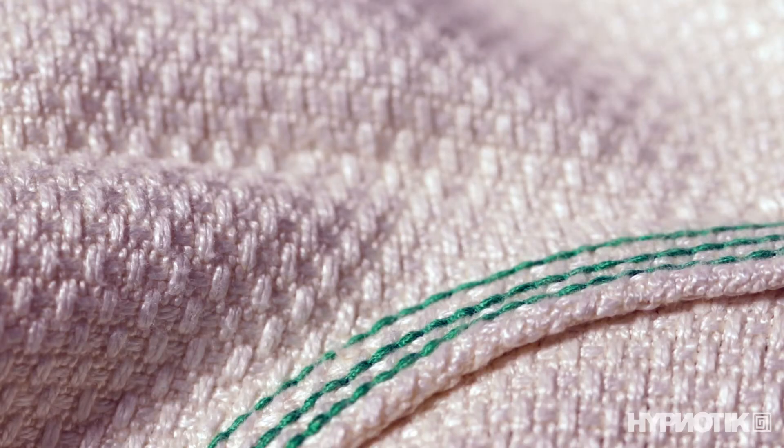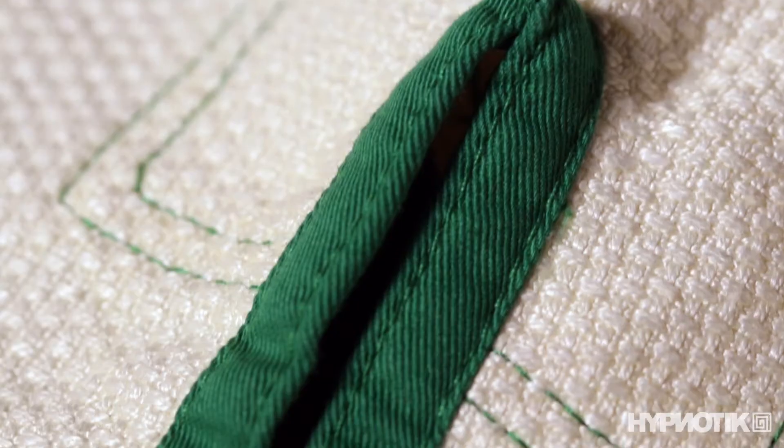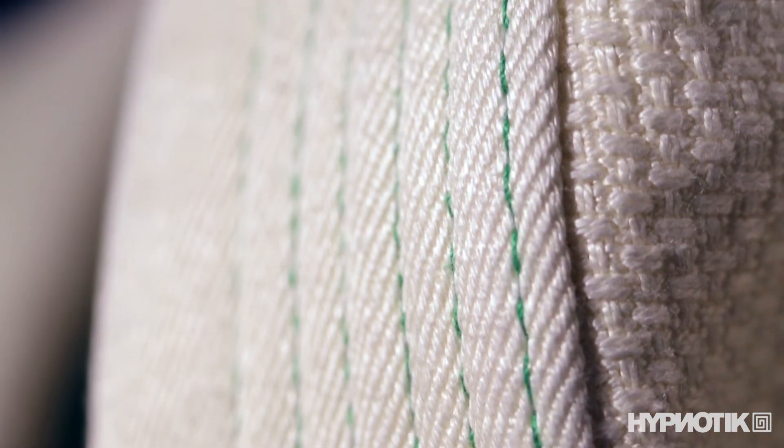Hemp is also naturally antimicrobial. You gotta love apparel that fights the funk. My only real complaint is the seam tape in the cuffs. I always prefer the edges to be folded under so they're more smooth. The stitching on this gi was surprisingly good — tightly woven and lots of nice straight lines. I'm very impressed with the overall build quality.